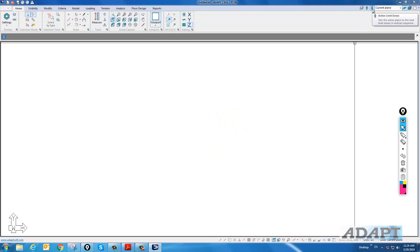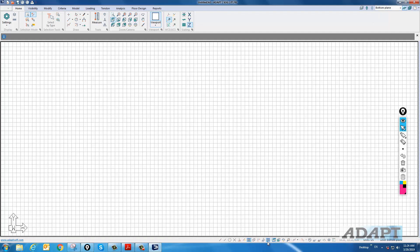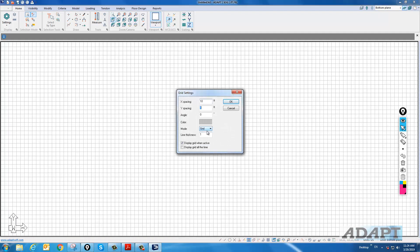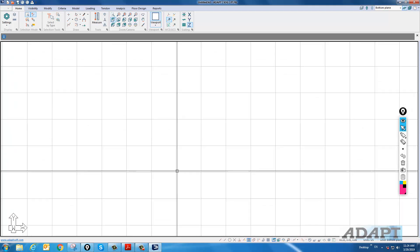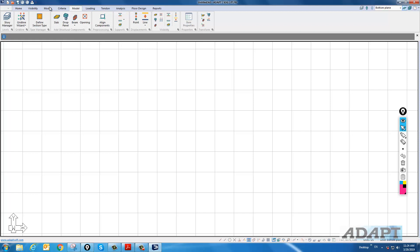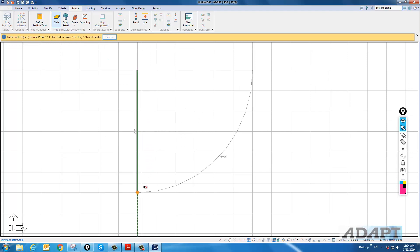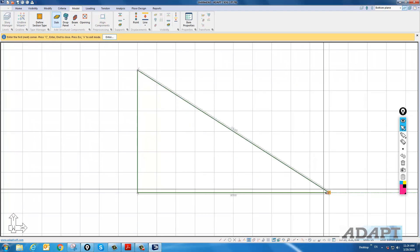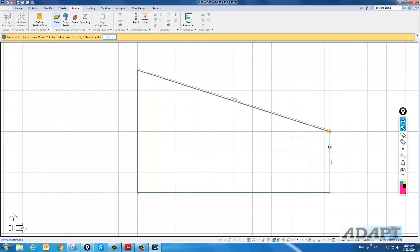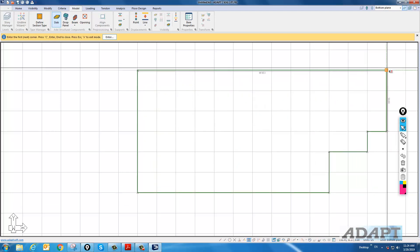In the UI, I'm going to first navigate down to the bottom plane and set up a slab using an arbitrary grid — 10 by 10 feet. From the modeling window, we can go ahead and model components. We're going to model a uniform thickness slab that is 60 feet by 100 feet, and we're going to have some stepping in the slab on one end.